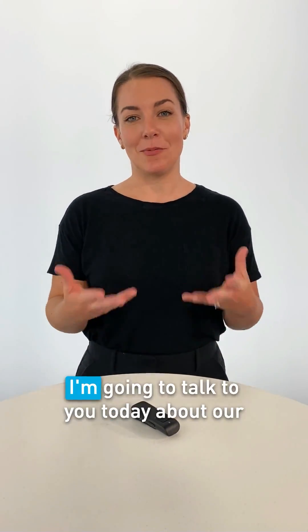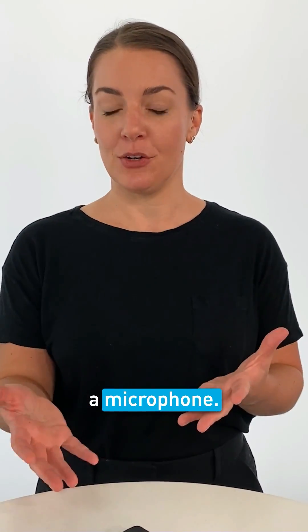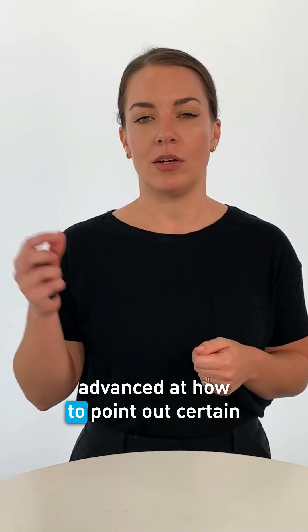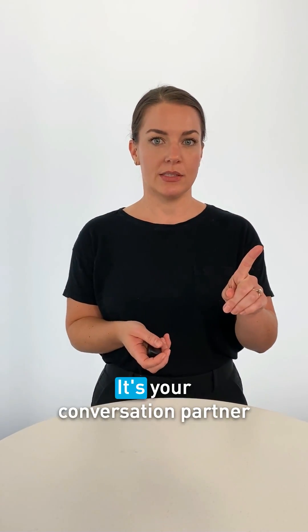Hi, I'm Dr. Jamie Hands. I'm going to talk to you today about our Remote Microphone Plus accessory. As you can tell by the name, it has a microphone, so our hearing aids help pick up sounds all around us, and they're very advanced at how to point out certain voices and reduce background noise. However, sometimes you just want to hear one voice.